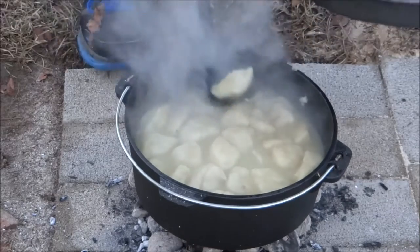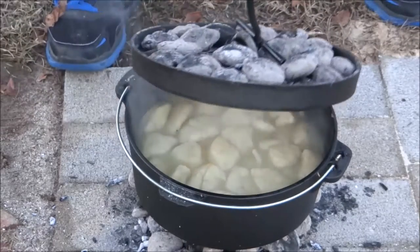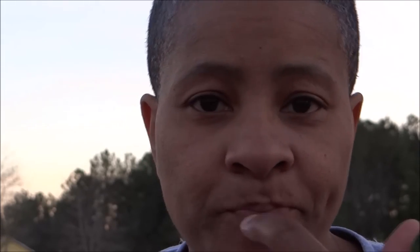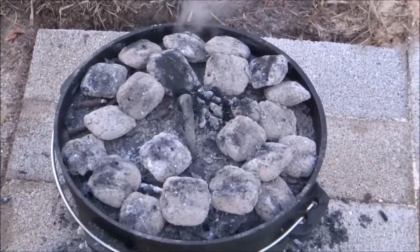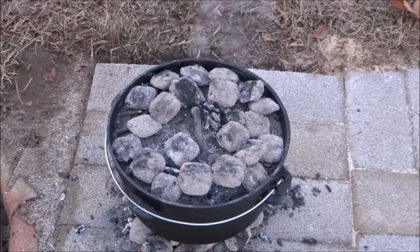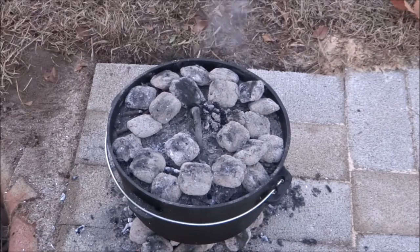I'll pull one out and give it a taste test. Mmm, that's perfect. Oh wow, that's so good. I thought I was going to have to add more seasoning in there, but it's really good. I don't need to add anything — it's perfect just the way it is. I'm going to let it go for a couple more minutes and then I'm going to dump these coals back into the burn pit.